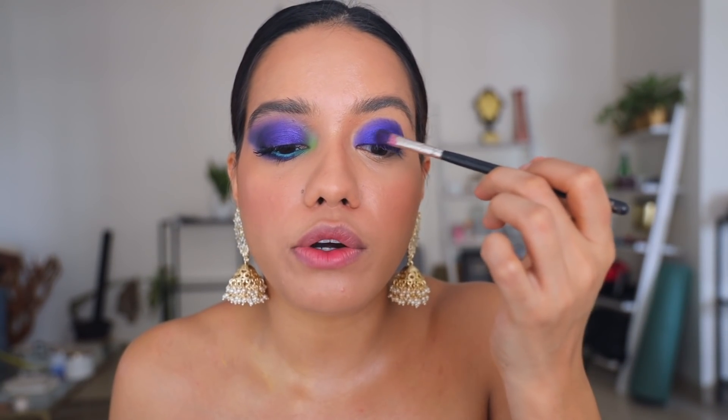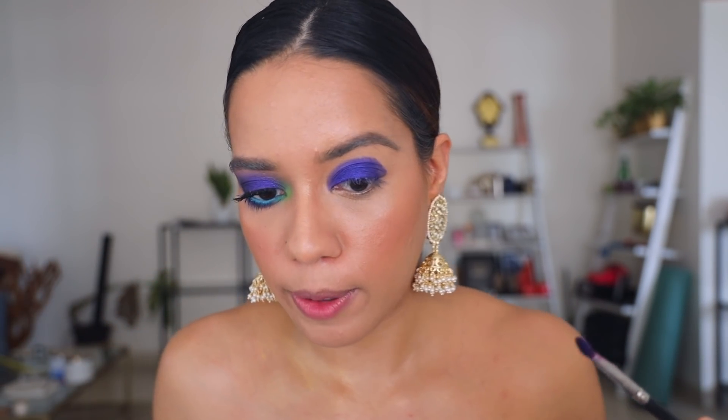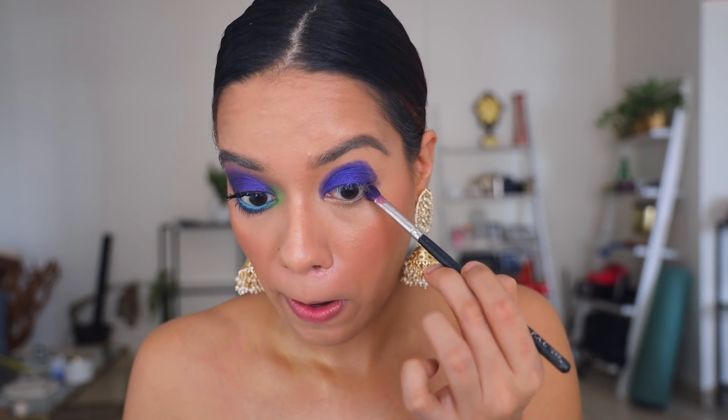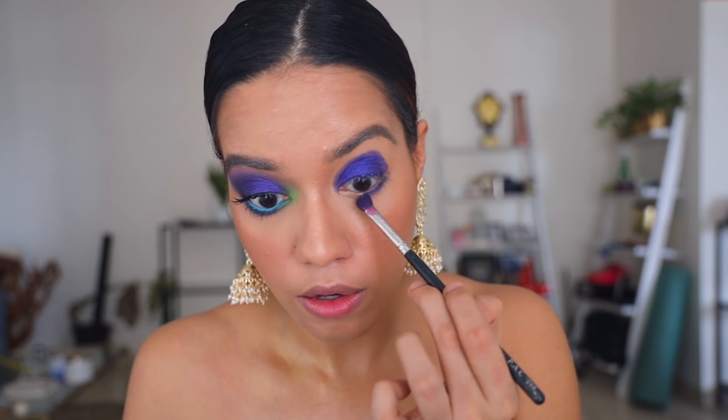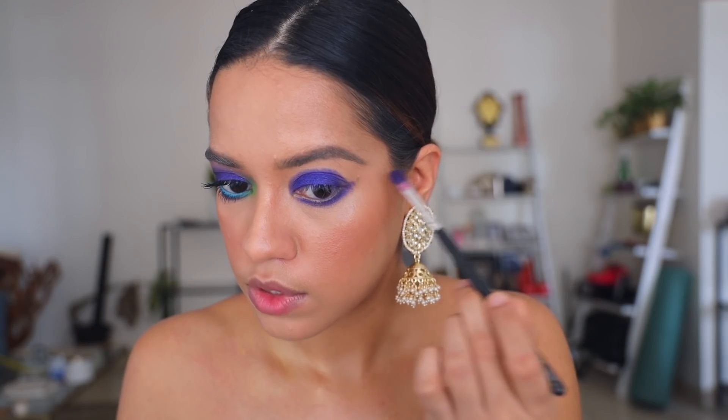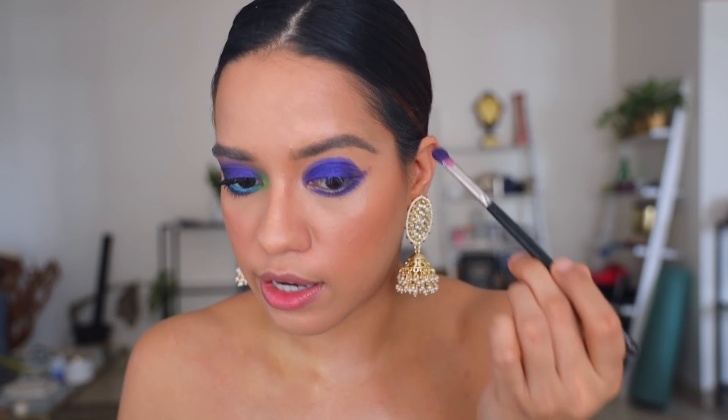Don't worry about blending right now — what we're doing is just packing the color on. I'm also going to slowly start creating that nice winged-out shape. For that, I'm going to fill the lower lash line first, and then I'm going to start pulling it outwards. I'm going to look straight into my mirror to do that.